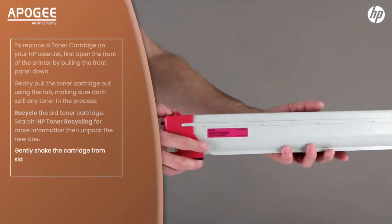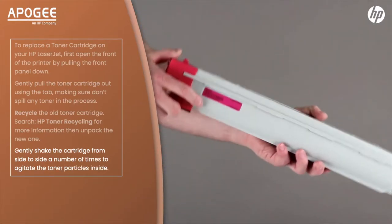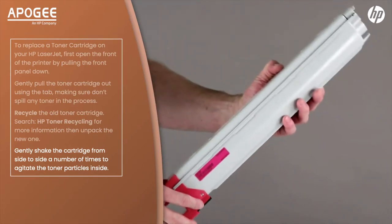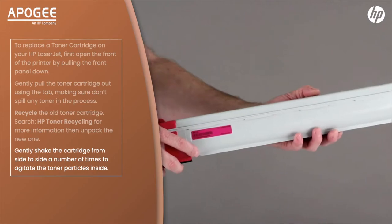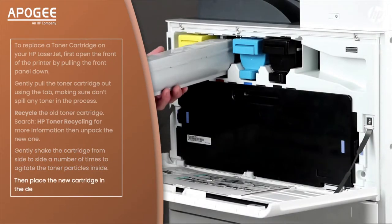Gently shake the cartridge from side to side a number of times to agitate the toner particles inside. Then place the new cartridge in the device and close the door.